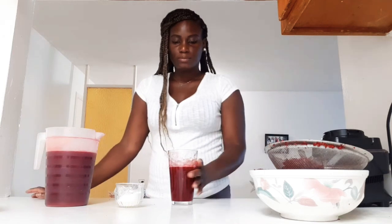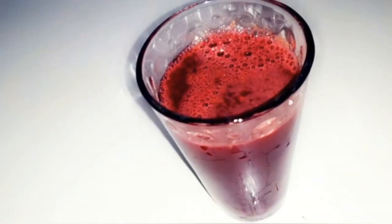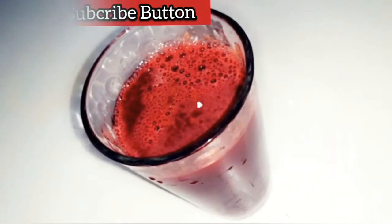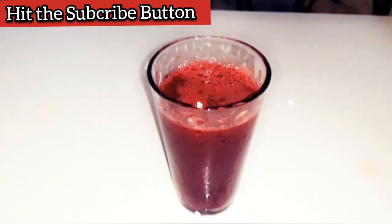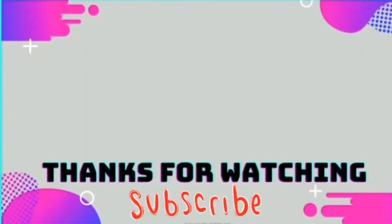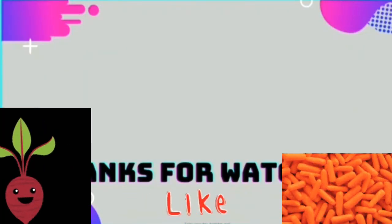It tastes real good — it'll taste even better once it's chilled. Definitely tastes good. So there you have it! Thank you guys for watching, and I hope you'll try this recipe at home and enjoy the benefits of beet and carrot juice. Thanks again for watching. If you're new, please don't hesitate to like, comment and subscribe. Turn your notification bell on so you don't miss the next upload. Welcome to the family!